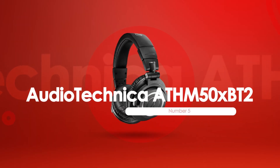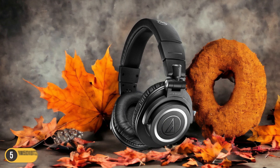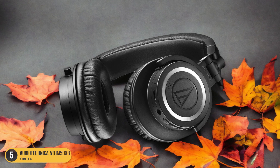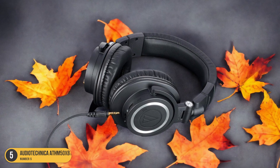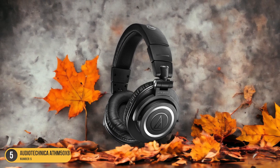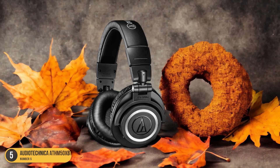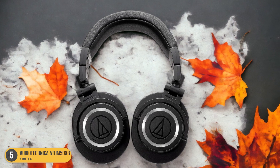At number 5, we have the Audio-Technica ATH-M50XB2, best for flat EQ and response. When it comes to achieving flat EQ and response in headphones for your guitar amp, the Audio-Technica ATH-M50XBT2 stands out as a top contender. These headphones offer a frequency range from 15Hz to 28kHz, ensuring accurate reproduction of your amp tones with clarity and precision. What sets it apart is its ability to capture the true essence of your guitar amp's sound without adding any unwanted coloration.